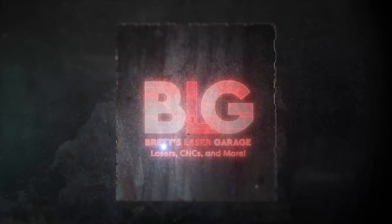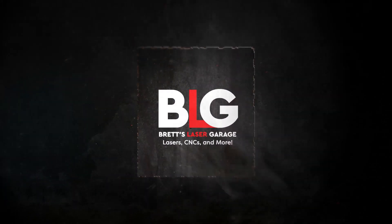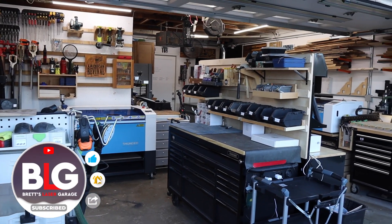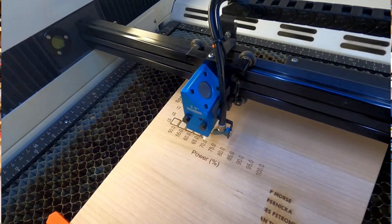One of the main reasons why I got this bad boy was to cut — let's see how it performs. Welcome back to the channel everyone. I'm Brett and this is my Laser Garage. Thanks for coming back if you're subscribed, and if you're just now finding the channel, thanks for stopping by. Today we're going to take a look at the cutting capabilities of my new Bolt Pro 32 from Thunder Laser.